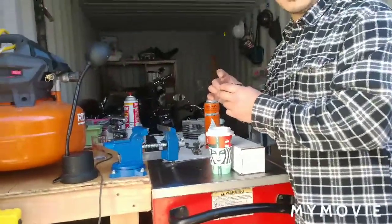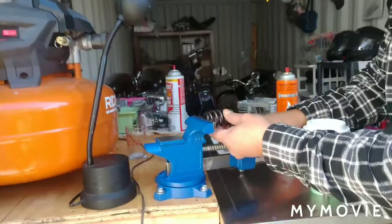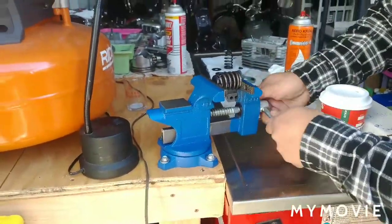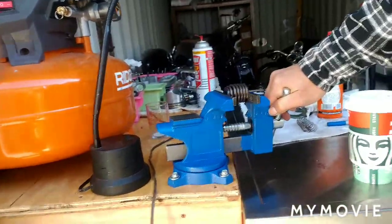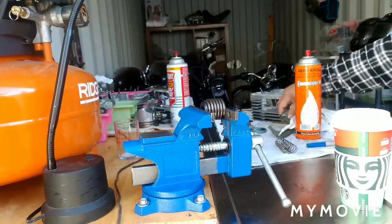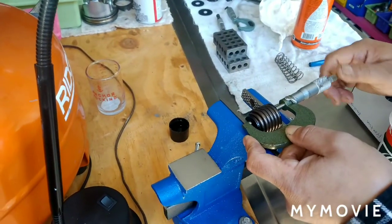We're setting coil bind. I have to put the collars in, center your spring open in the vise, and you're just gonna crush the spring so it stops running. I stopped right there so you could see - you can do this with calipers, you don't need a micrometer.